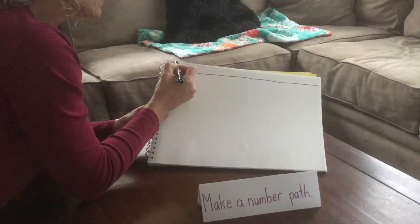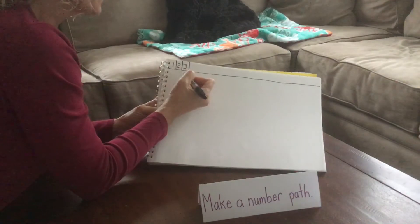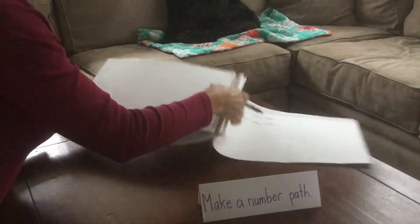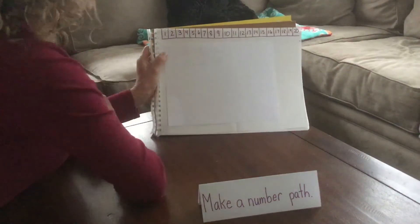Then you can go back if you'd like to make it look like a number path that we use and draw some lines in between those numbers so you have them all boxed off. Your finished product will look something like this one up at the top — your path from 1 all the way up to 20.